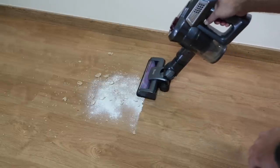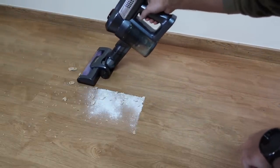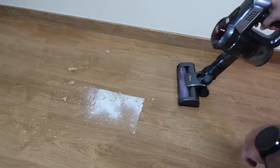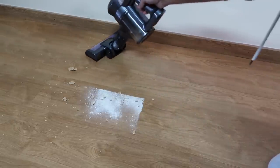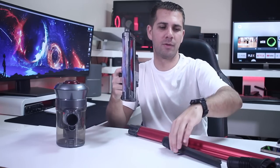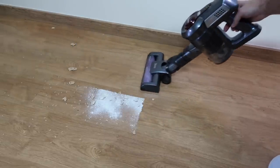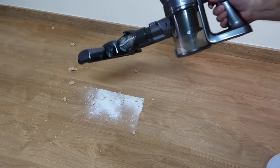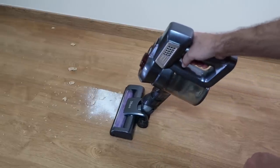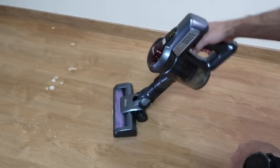I tested it with flour, rice, and some cornflakes and it will get the floor cleaned in no time — pretty accurate results. The only difficulty I had was with the cornflakes since some of them are a little bit bigger to get captured by the main attachment. The best option was to use the direct suction one, while the rotating brush attachment will first rotate and crush the cornflakes and then vacuum them inside. This is something we have to get used to depending on the type of debris we encounter on our daily basis.